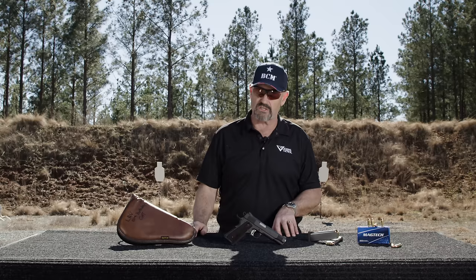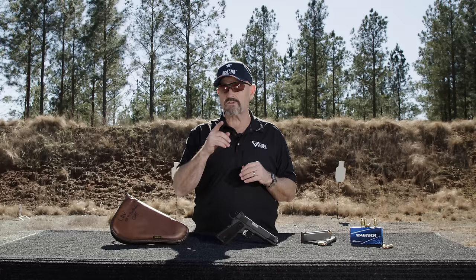We're fixing to light it up for you, LAV style. We've got Magtech ammo on board. Stay tuned.